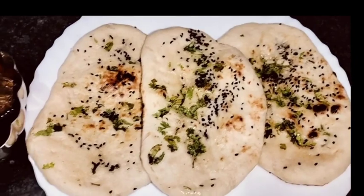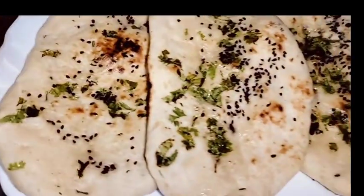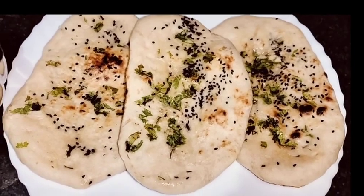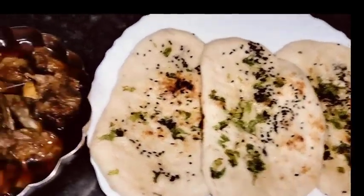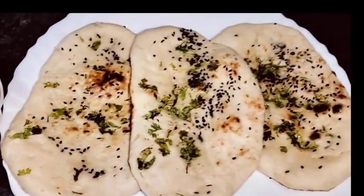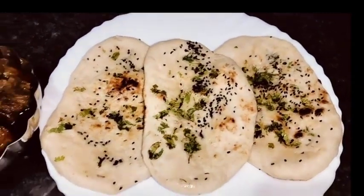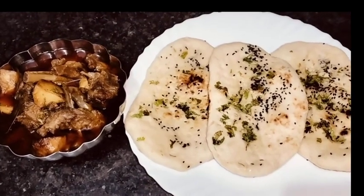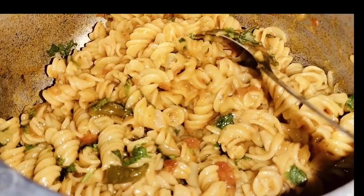Assalamu alaikum and hello everyone! Kya hal chal hai, kaise hai aap sab — I hope you are doing good. Welcome back to my new vlog. As you are watching, I have made this for dinner.